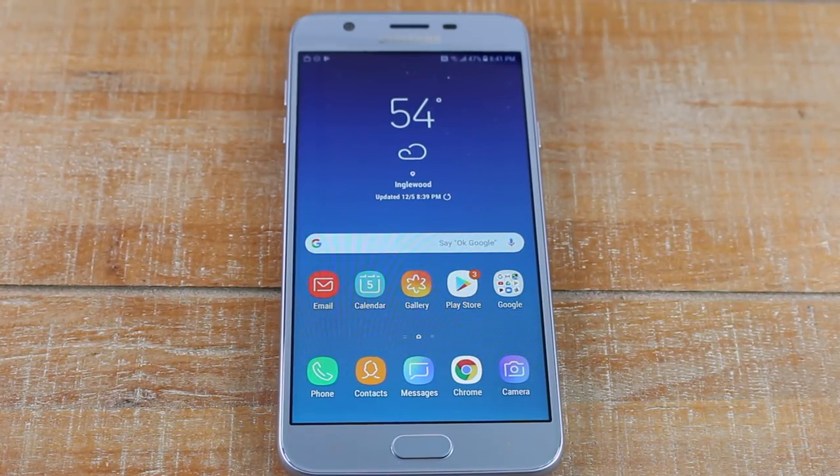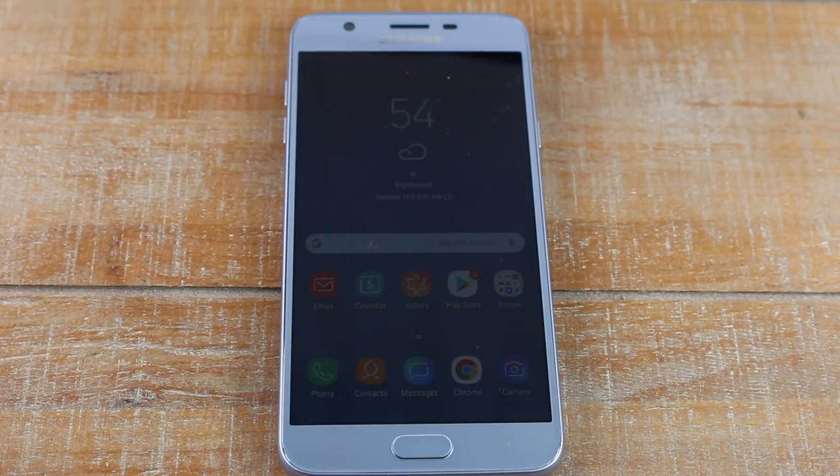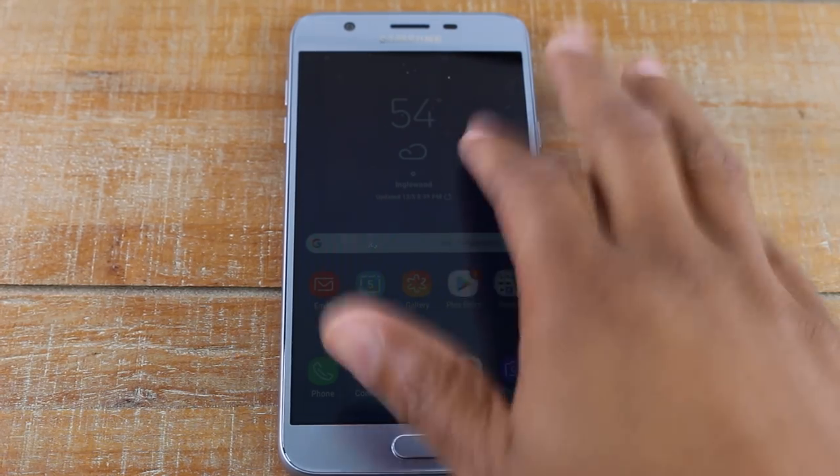Hey guys, Wayne here from Tech Made Easy. I'm doing a beginner video today — I want to show you how to use the Samsung Galaxy J7 Star. We're just going to go over all the basics for a first-time smartphone user, so let's go ahead and jump right in.